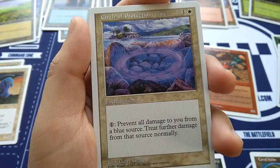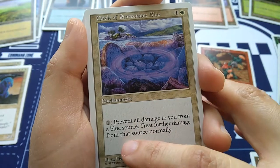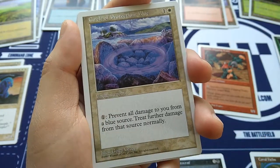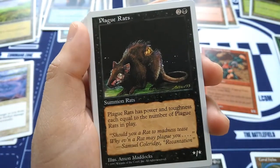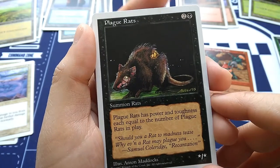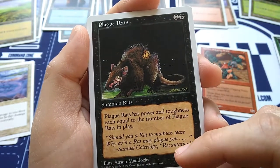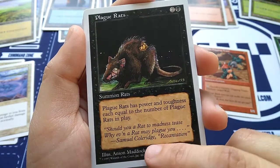Circle of Protection: Blue — such a classic card, so extinct nowadays. It's a white enchantment that would protect you from every color, this one being blue. Pay one and prevent all damage from a blue source. Art by Jerry Grace. Plague Rats — for two and a black. Power and toughness based on the number of plague rats in play. So this is 1/1 if I've only got one; if I've got two, they're all 2/2s. The more rats I have, the more power and toughness they have. Art by Anson Maddox.